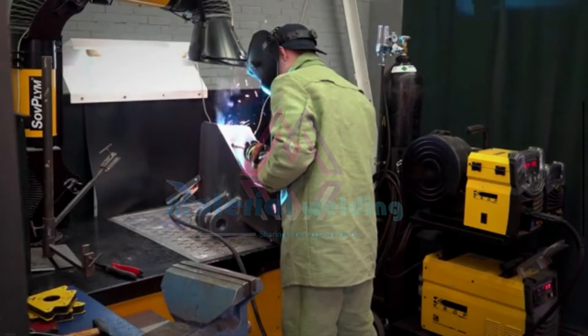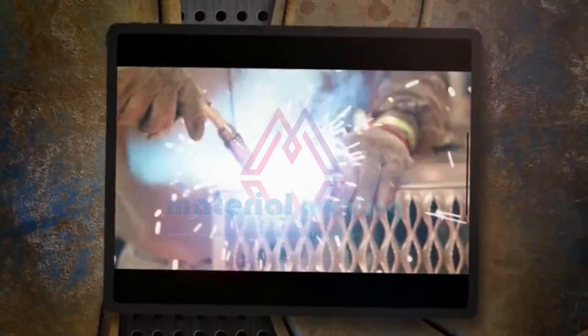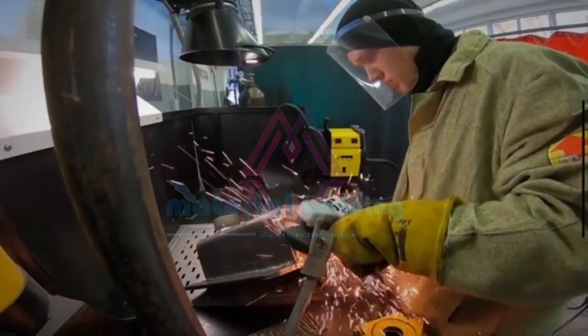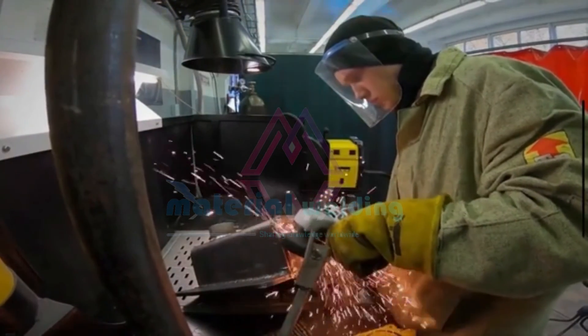Conclusion. The E6012 welding electrode is a versatile and reliable option for medium-duty welding. Its ability to weld in all positions, combined with its ease of use, makes it a popular choice among welders. Whether you're working on a small repair or a larger fabrication project, this electrode can deliver consistent and high-quality results. So, consider adding the E6012 electrode to your welding toolkit. Happy welding!